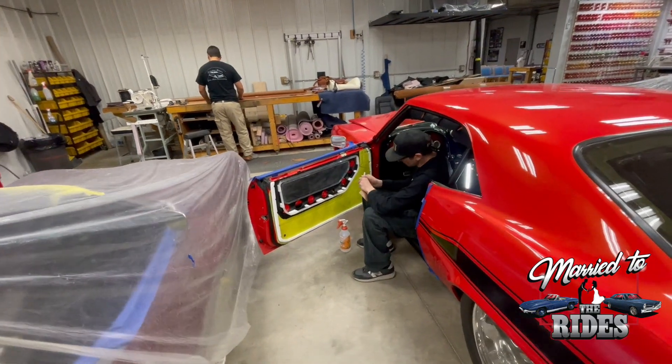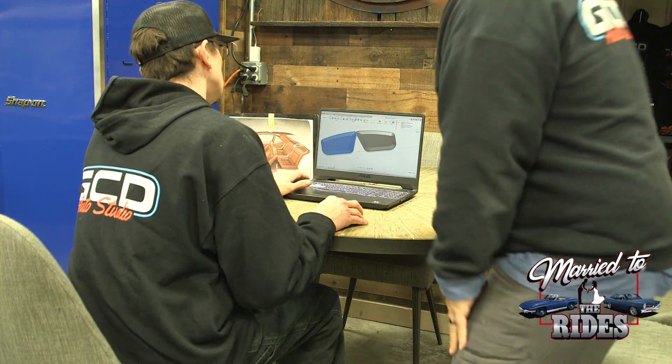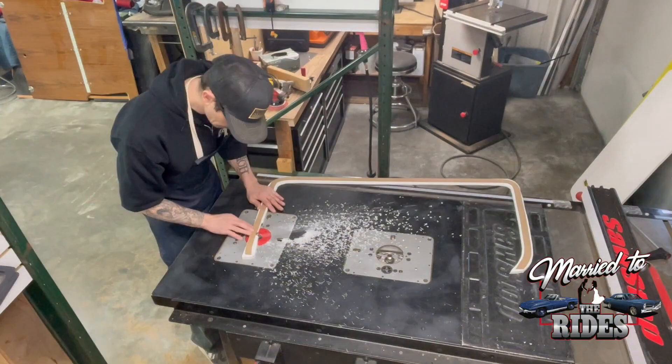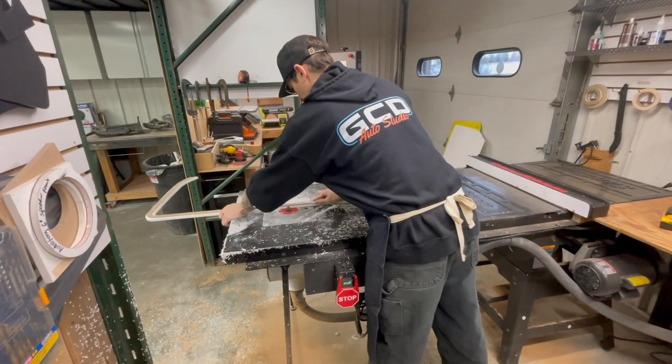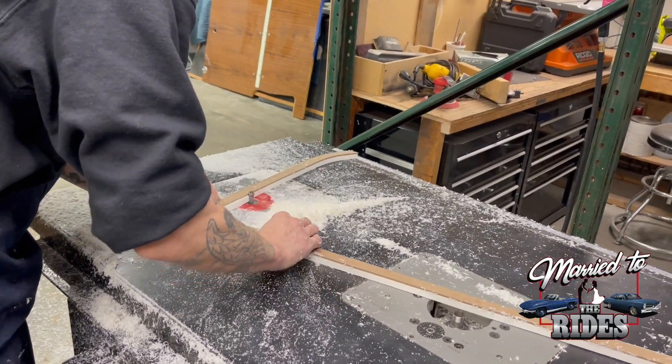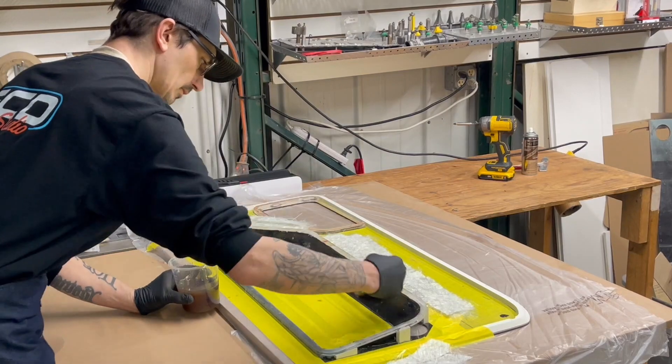In the 1969 Camaro, it's amazing how far we've come on these door panels. From initially sitting down with Tyler at the computer, to drawing everything out, to now seeing everything structurally in place. He's got a lot of hours of work into this — from laying down the 3D printed pieces to doing all the fiberglass work. And now it's almost ready for leather.